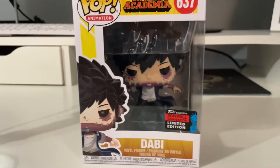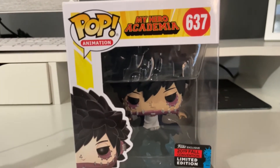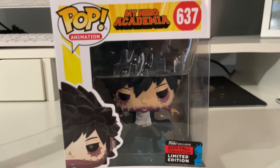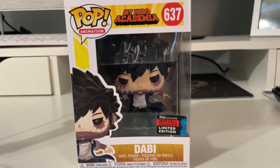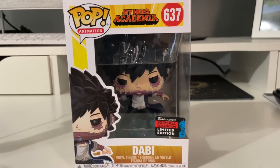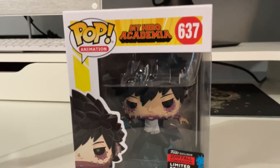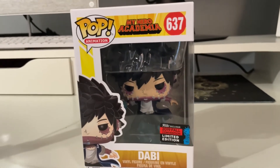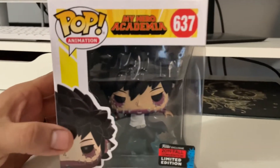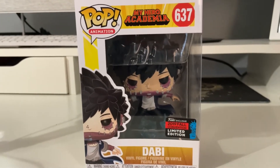I'll do an out-of-box real quick — sorry, my camera keeps not focusing. I'll take him out so you guys can see a few things to show you what to look for when it comes to fake Dabis. Fortunately, I also follow a Facebook group page where you can ask for a legit check if you have any questions or concerns. I recommend that if you don't feel comfortable buying a certain Funko and don't know if it's legit, just hit up your local Facebook group page on Funkos — there'll be people who can help you out and let you know if it's real or fake.